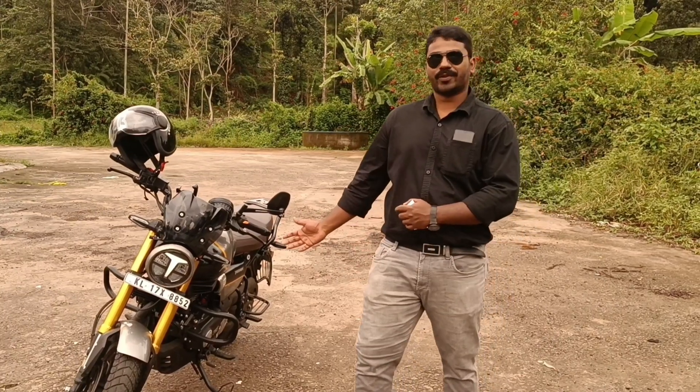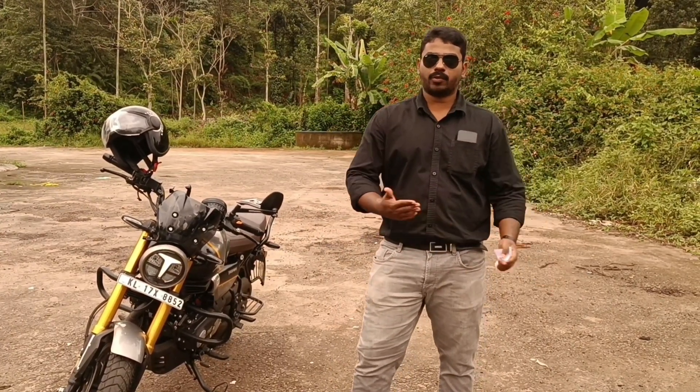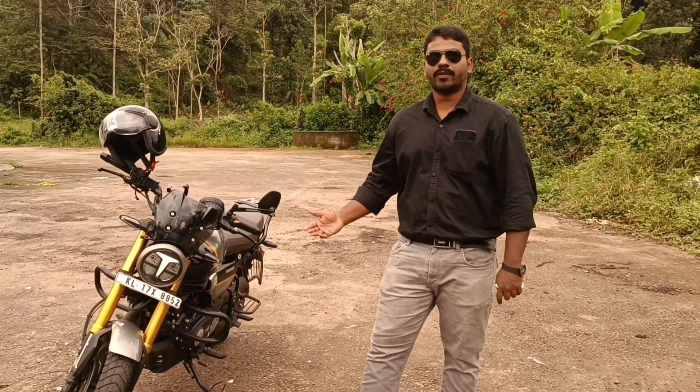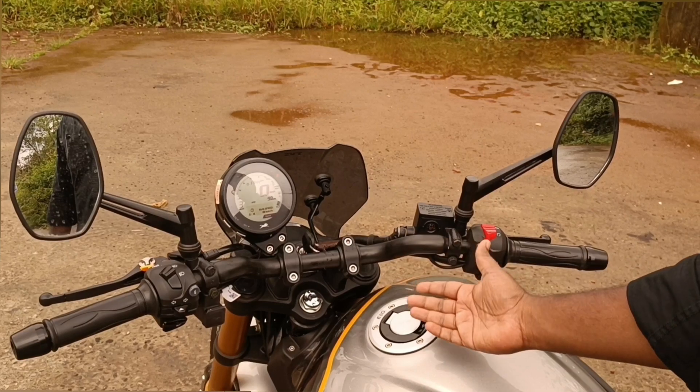This is a good engine — a 4-stroke, 4-valve oil-cooled engine. This is a great feature of the Ronin bike. This is a top-spec version.